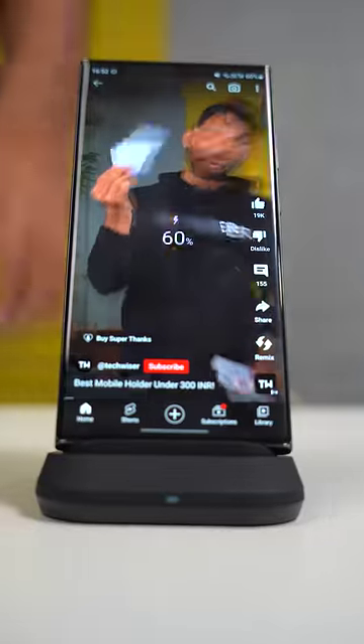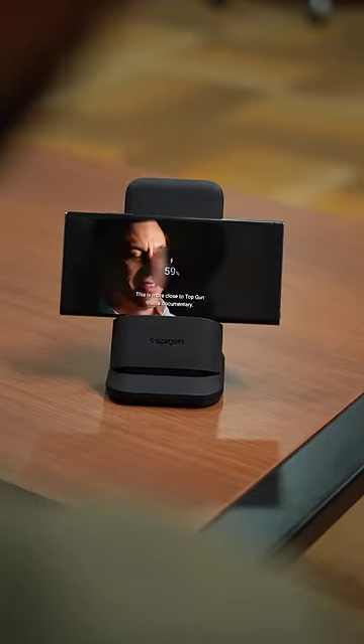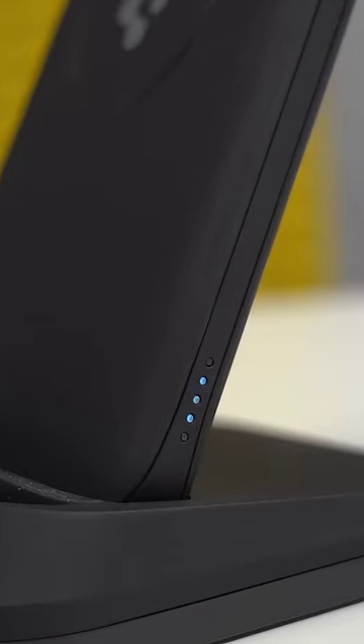You can put your phone in portrait mode, or you even get this deck so you can put your phone in landscape mode and continue your binge-watching session while your phone is charging. And here's the wow part — you can remove the entire stand and take it away with you as a wireless power bank. The power bank is 10,000mAh and it is always charging on the dock for your emergencies.